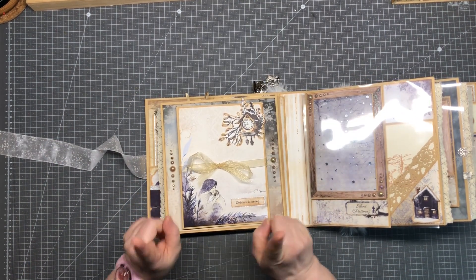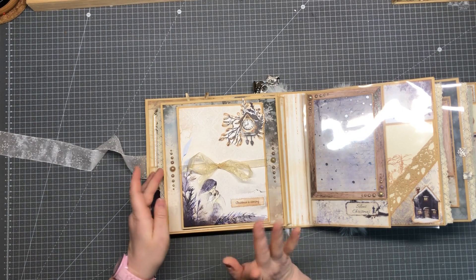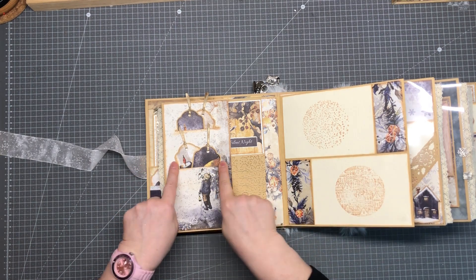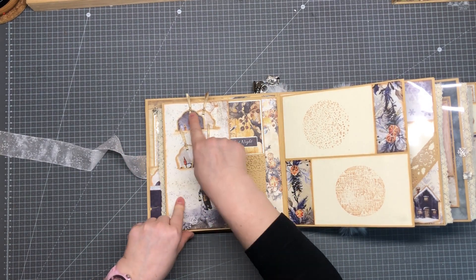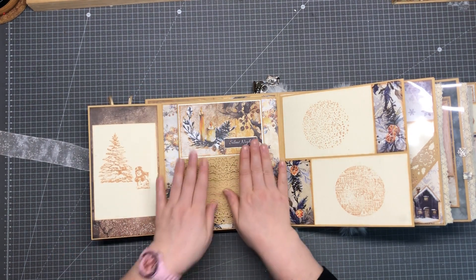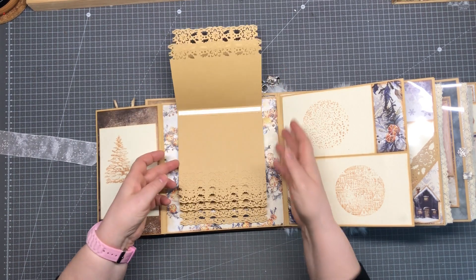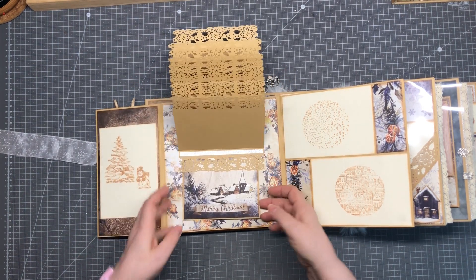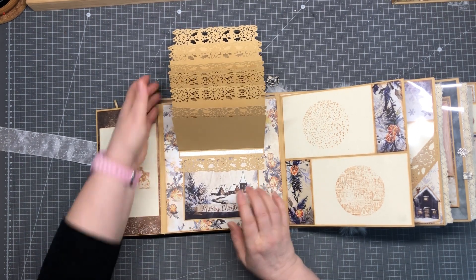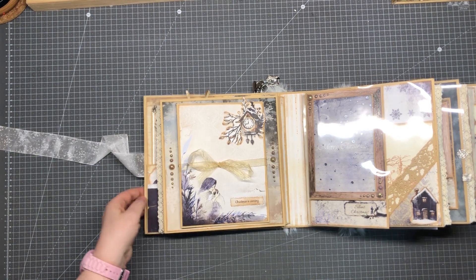Oh, I forgot to show you something! On page number two we had the fold-out card, but that's not all — we can flip this again to the side for place for some pictures. Here we have two incision cuts with places for some tags, and inside again we have a waterfall for pictures. Underneath is a little tag spot with a picture mat. So I forgot to show you this, but you will see all of this in the tutorials.